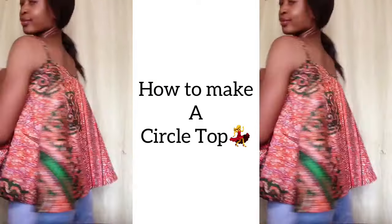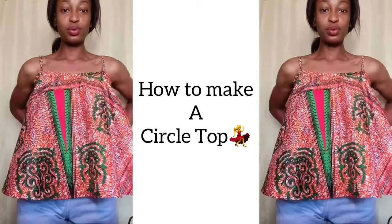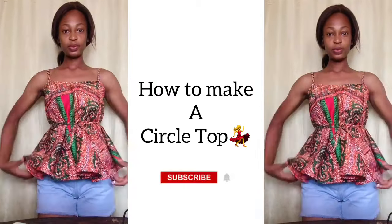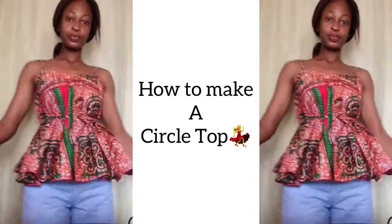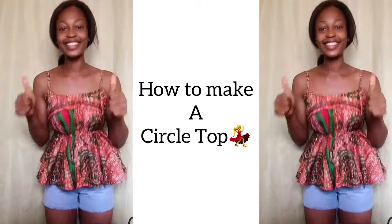Hi guys, welcome back to the channel! My name is Osereme, and if you're here for the first time, thank you so much for stopping by. Today I am going to be sharing with you how I made this really cute circle top that I'm wearing right now. I particularly love how it looks on me when I tie the top around the waist.